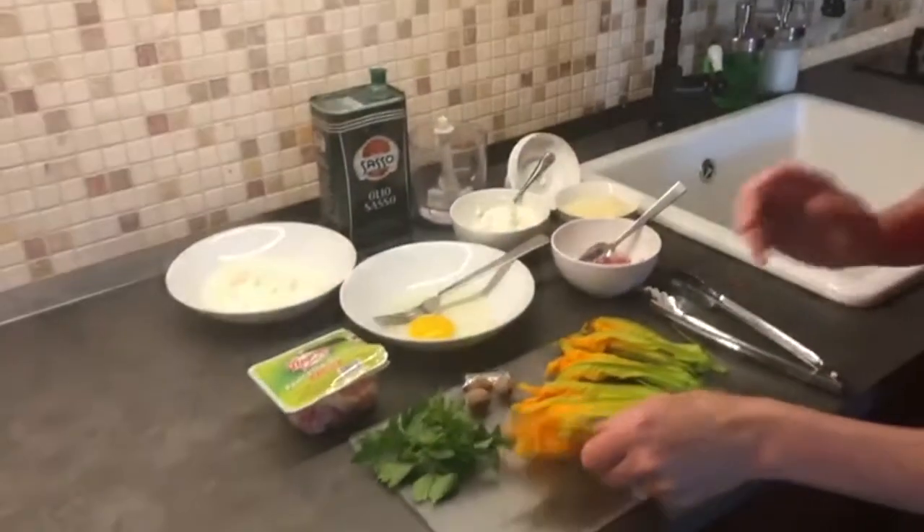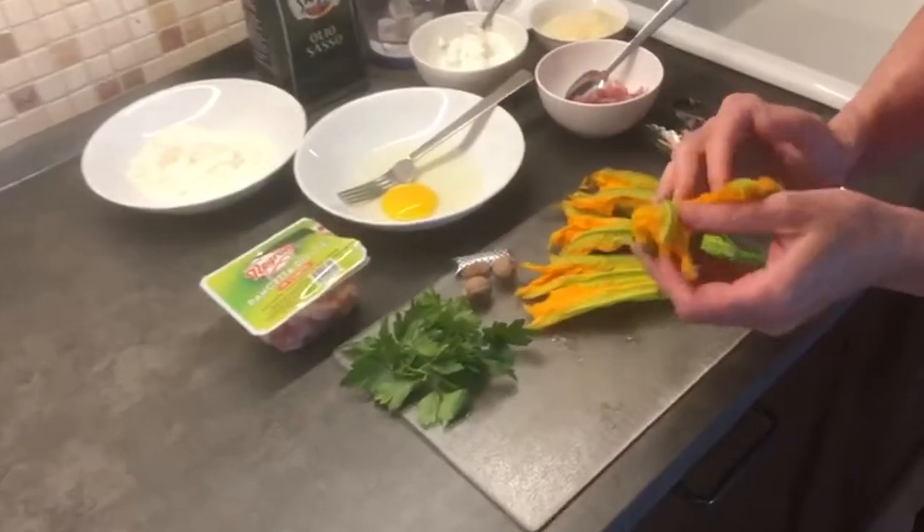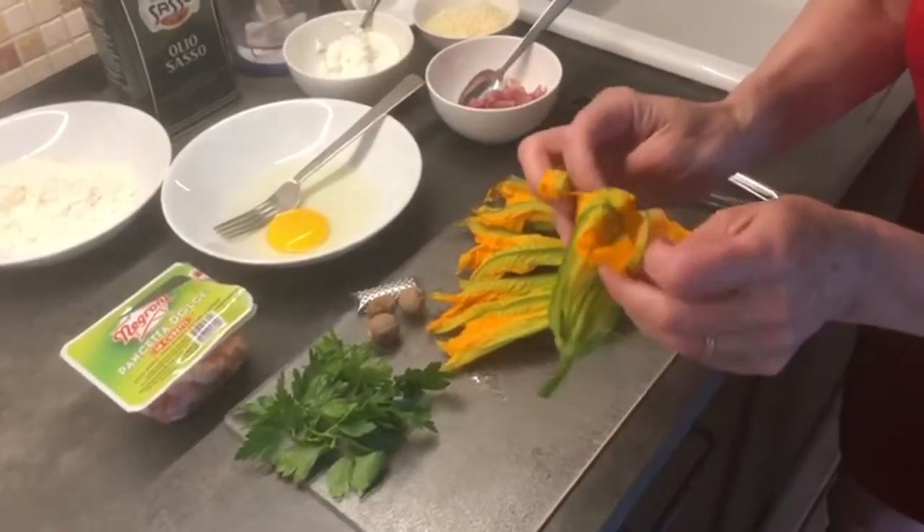Hello everyone, thanks for tuning in once again. Today we have another Italian specialty and it's one of my absolute favorites. Whenever I go to a restaurant and I see that they have stuffed zucchini flowers on the menu, that's the first thing I order. I would like to show you how I make stuffed zucchini flowers. Let's run through the ingredients — I'm going to make four, because a little goes a long way; it's quite a filling first plate.